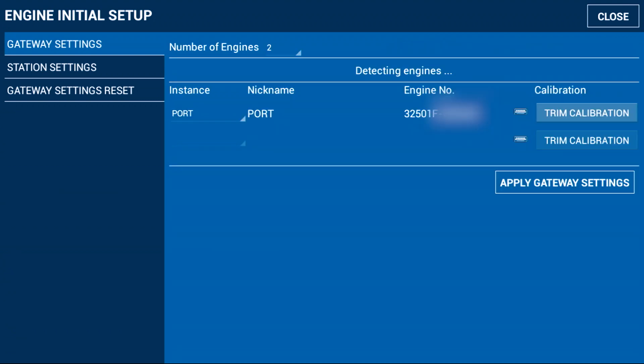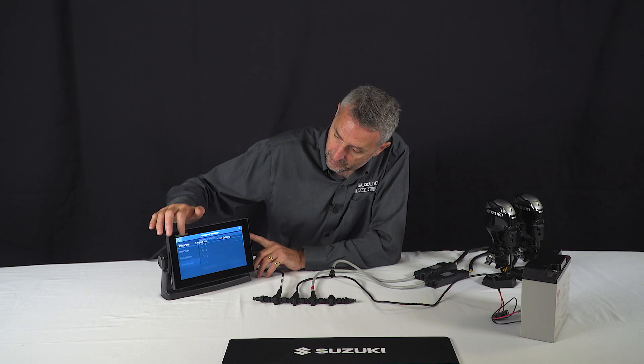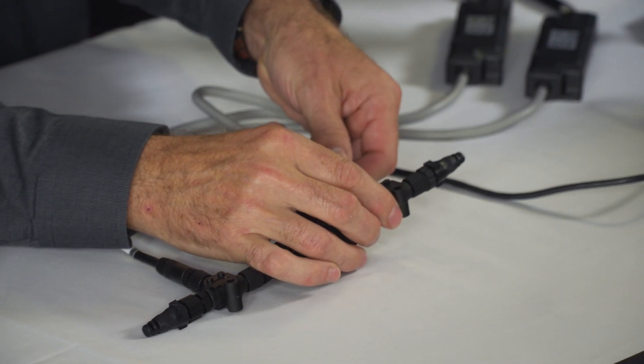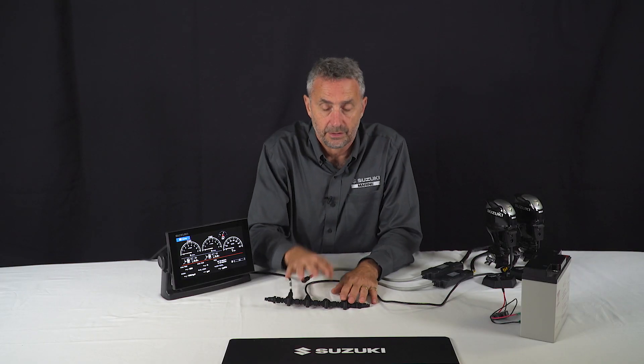We've set up the first one, we apply the gateway settings, and then repeat the process — reconnecting the starboard engine. This ensures that the display can only see one gateway at a time when we're telling it which one is which.